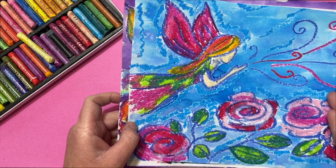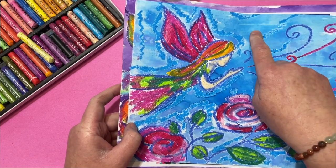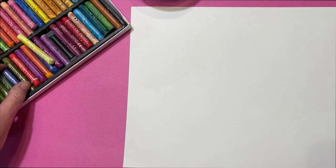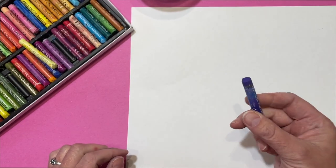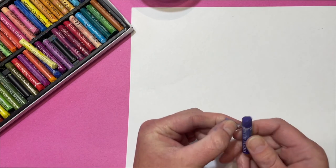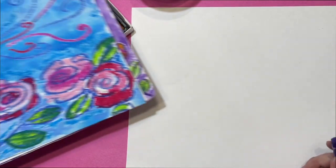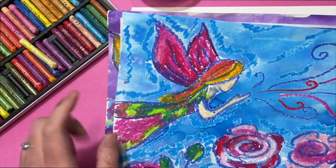First we're going to pick out whatever color we want to be the primary color that we're going to draw with. That color is going to be the same or similar to what we'll use for the watercolors in the background — choose whatever you like. I'm going to go with this violet. I'm going to make sure I pull a little bit off of my oil pastel here, and I'm going to start by drawing the face.